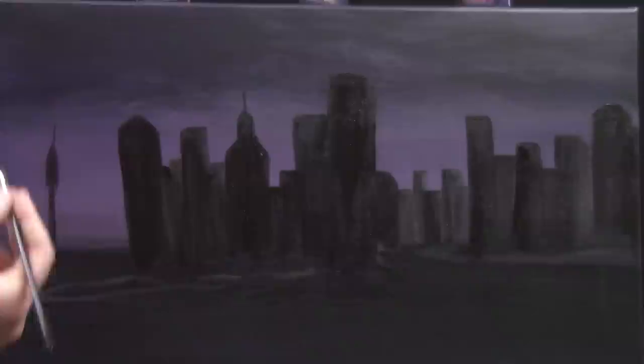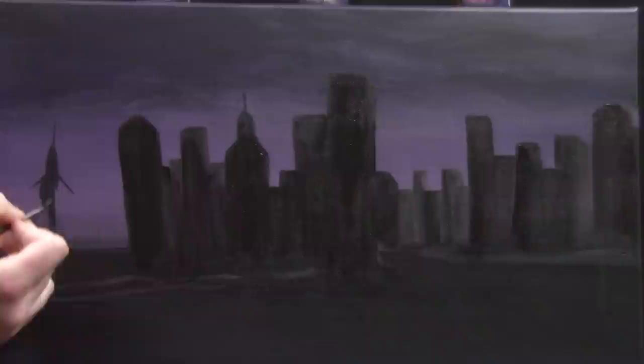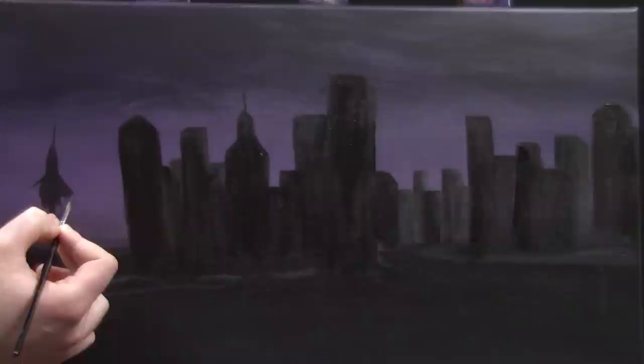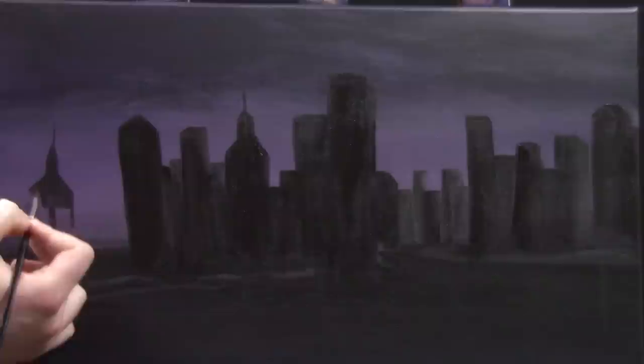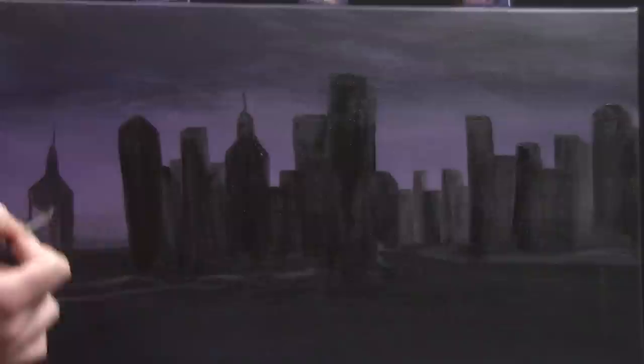Maybe we have an old church in this city — just get creative with the buildings. Vary them; don't make all of them just boxes. Most of them you can make simple boxes like I did here, but just add a couple that have a little bit of character. Right now I'm making kind of like a cathedral. A lot of these older cities have really neat historical buildings such as churches and cathedrals. Definitely feel free to print a few reference photos of New York City, Chicago, Boston, or any big city to get ideas of building shapes before you start this painting.